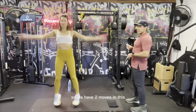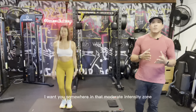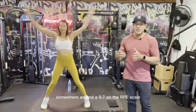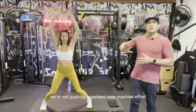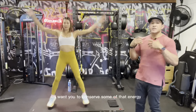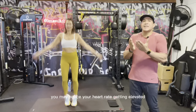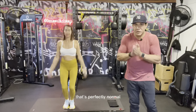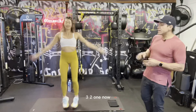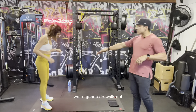We have two moves in this warm-up — a total of two minutes of work. I want you somewhere in that moderate intensity zone, around a five to seven on the RPE scale. We're not pushing anywhere near maximal effort — I want you to conserve some of that energy. You may notice your heart rate getting elevated; that's perfectly normal and meant to happen.